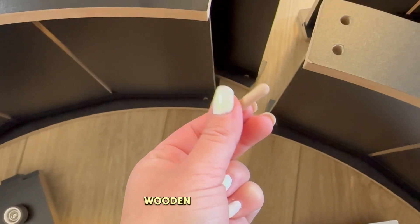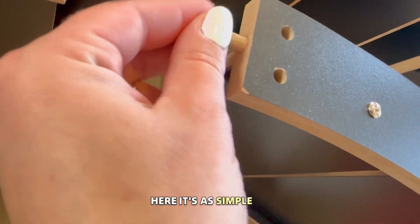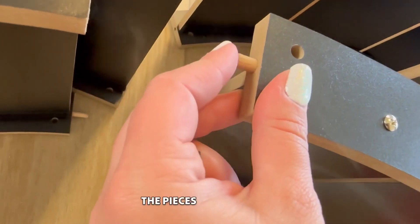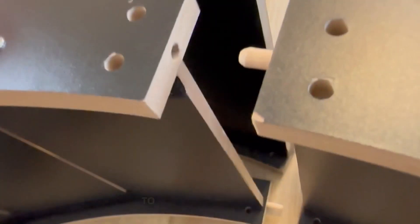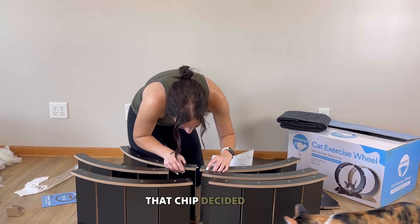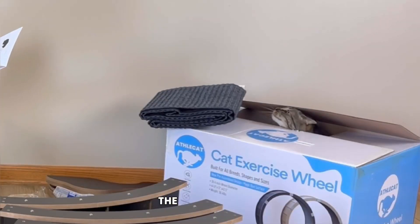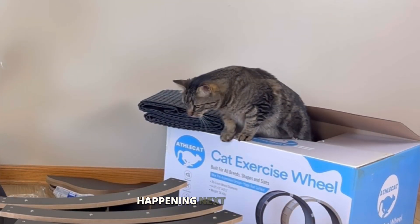Let's continue on with putting together the actual cat wheel. First you're going to put these little wooden pieces into the holes — as you can see up close, it's as simple as literally sliding the pieces together. This just helps keep them aligned so you don't have to wiggle all the pieces together afterward. Then Chip decided it was time to get out of the box because he wanted to join the construction happening next to him.